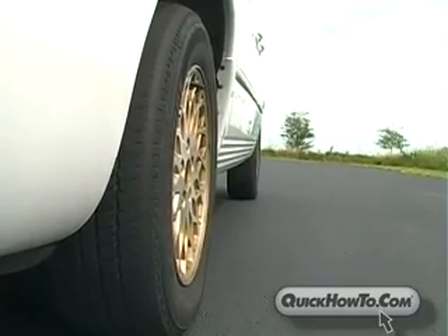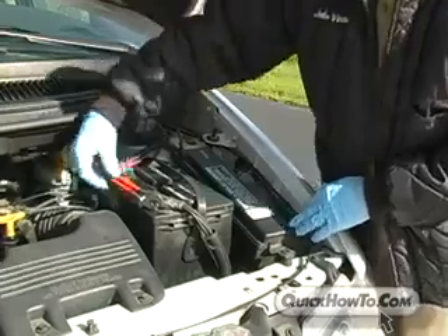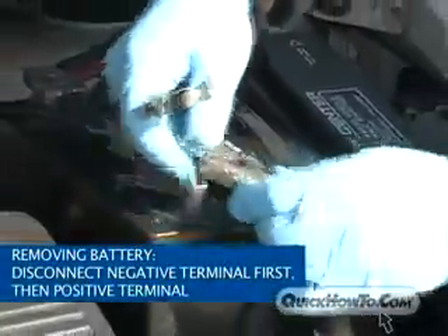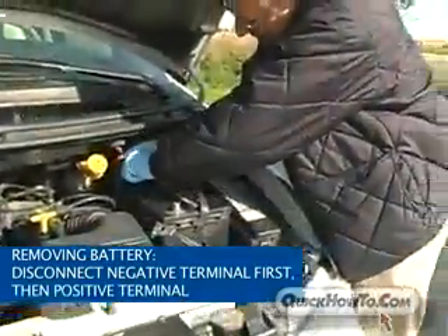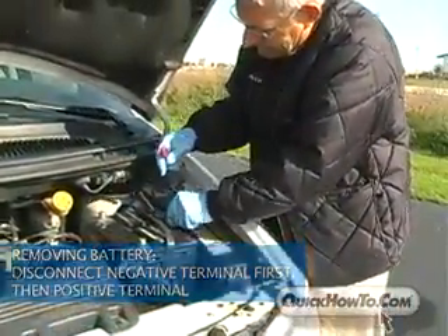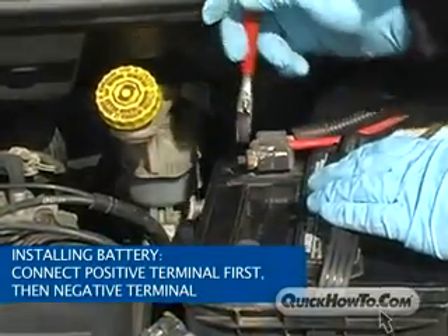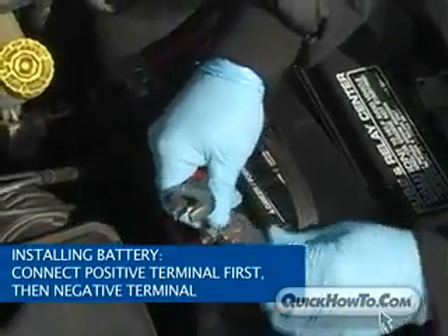Never disconnect a vehicle's battery while the engine is running. Doing so will cause a voltage surge and damage the vehicle's electronic system. When removing the battery, always disconnect the cable on the negative terminal first, then the cable on the positive terminal. When installing a battery, reverse the order — connect the positive terminal first, then connect the negative terminal.